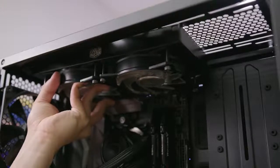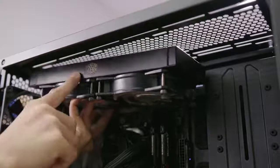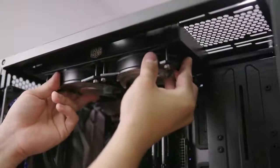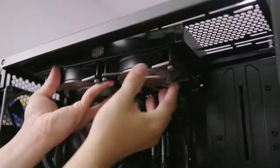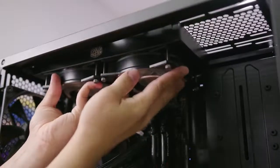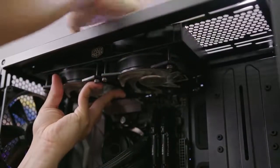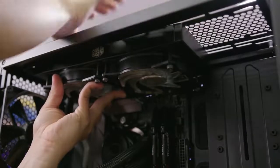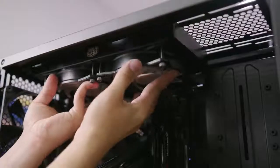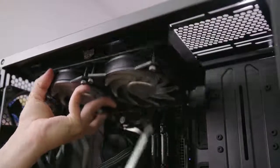Something to bear in mind at the top of the case is that you only have 43 millimeters of clearance for your radiator and fans, which I'm currently not meeting — I'm bumping into my motherboard's VRM heatsink and unable to mount the radiator to the top. What I need to do is pop these fans off and place them on top of the frame, on the opposite side, so they're sitting right underneath the glass top panel. That way everything will fit properly.